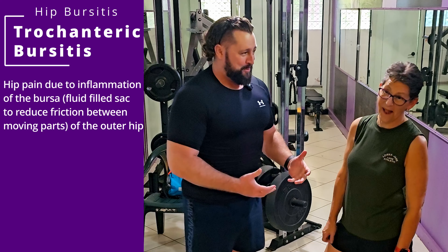Straight leg raises, getting into our quadriceps and our hip flexors. From here, we're going to push our left foot into the mat. We're going to try and flex our right thigh as hard as we can and then draw that foot up towards the sky, just like that. And then slowly lower it back down towards the ground until that heel touches. We want 15 reps here, doing about two sets.